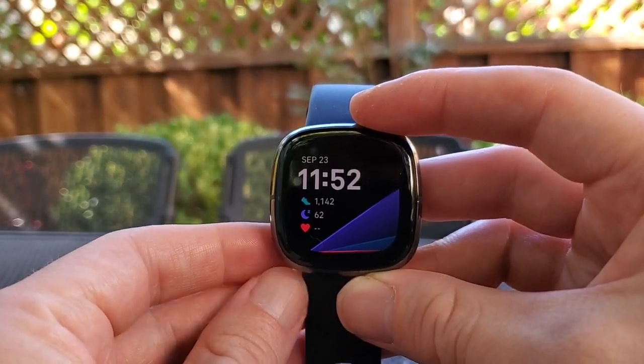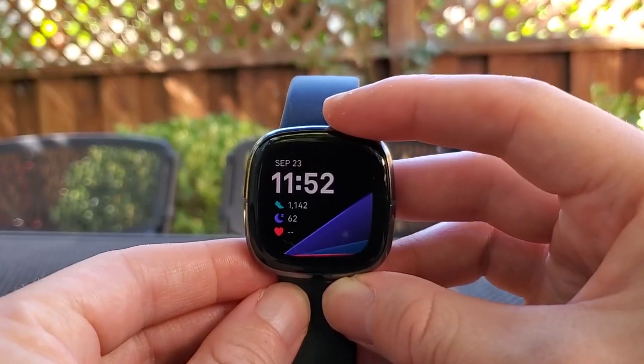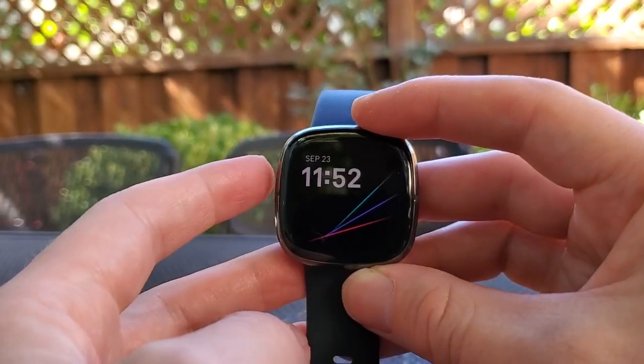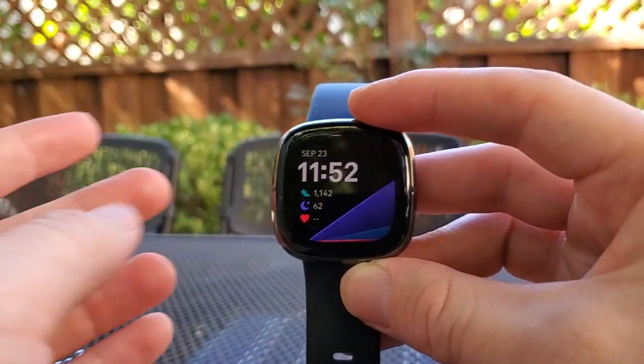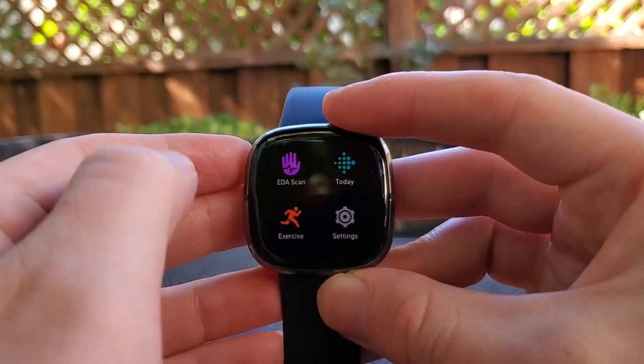What does the button actually do? If the watch isn't switched on, the first thing it does is activate it, as you can see. I press it in to activate it, and then I can scroll through and select functions in a menu.